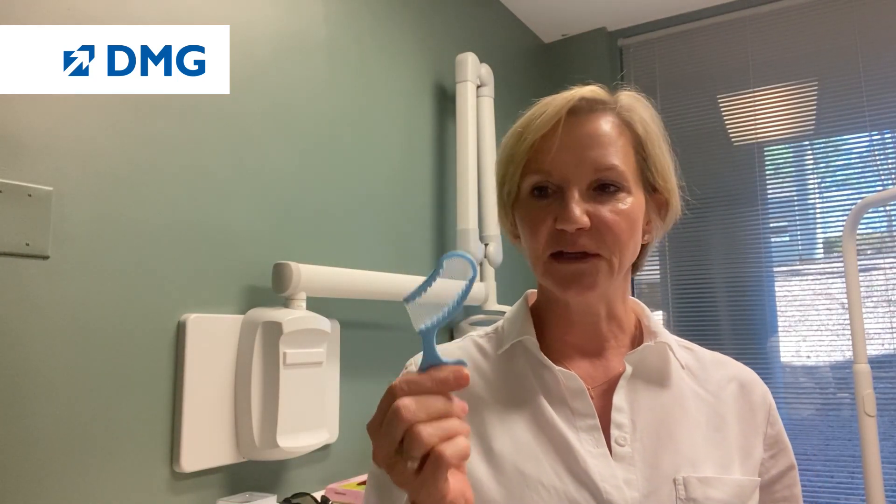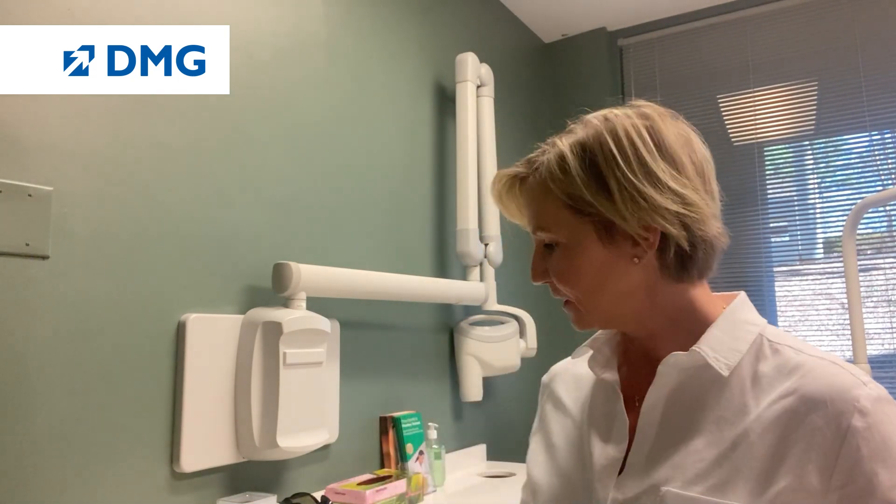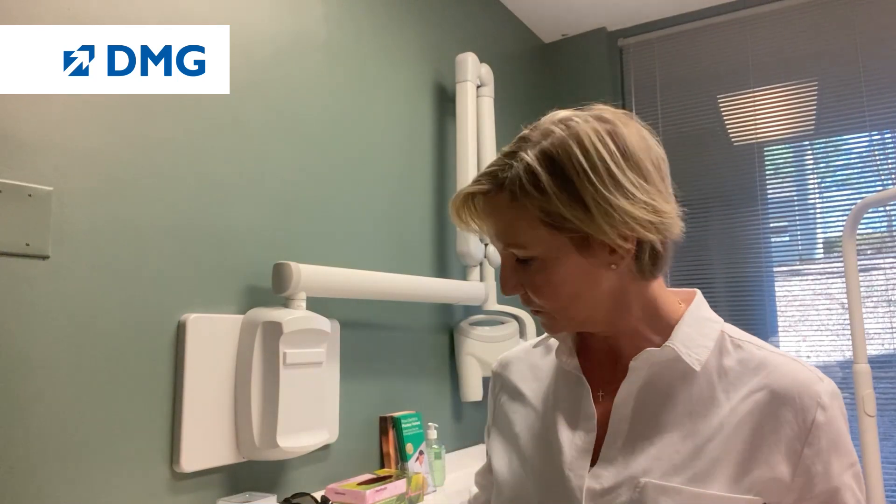So I encourage you to pick it up. Usually what I do, very simply, is have the patient bite into a little quarter tray with a little bite registration material. That's my mold for the provisional. We use Luxatemp, place it into the mold, place it against the tooth structure, and have the patient bite into that.